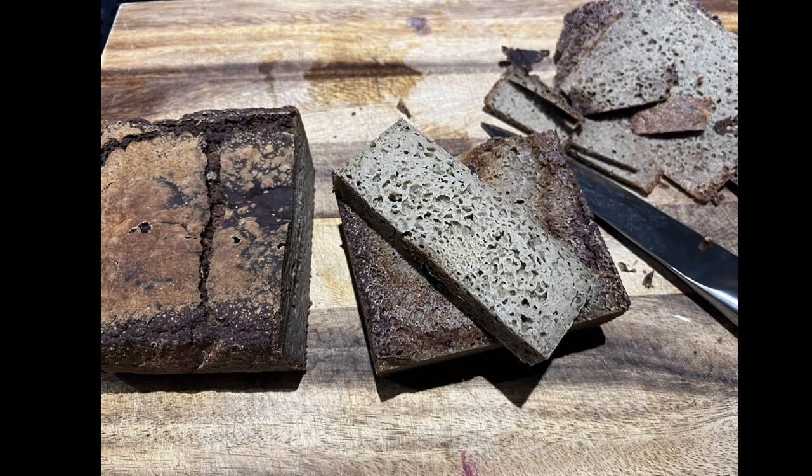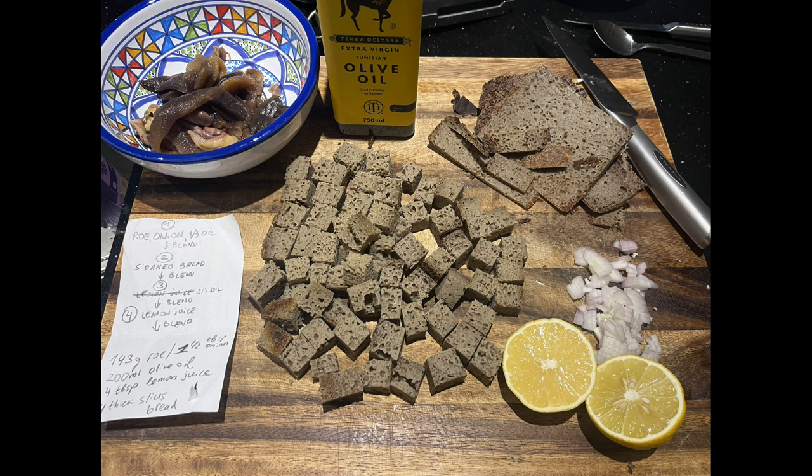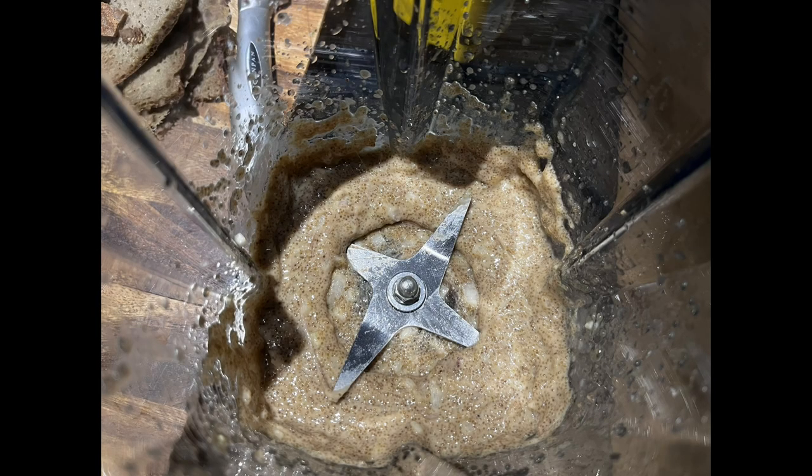That's my teff bread — white teff bread — of which I used a bit more than half. I removed the crust and cut it into pieces. I didn't soak it because I didn't want that to affect the consistency. And here are the other ingredients: olive oil, one lemon, and a little bit of shallot.